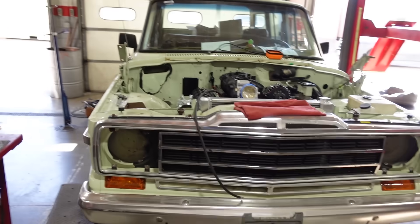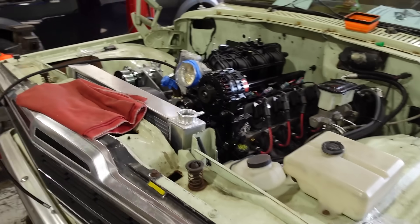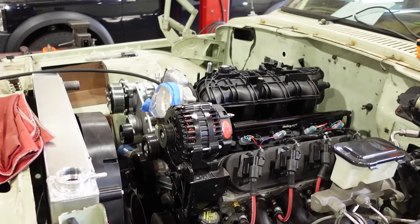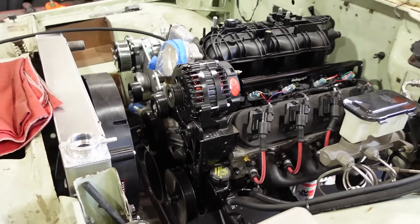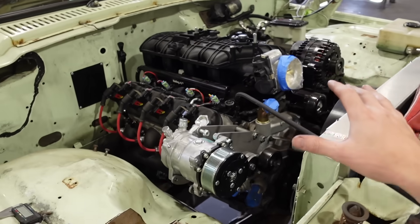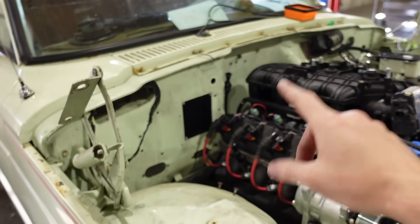We're going to be bouncing back and forth between custom builds and my own stuff from here on out, because I feel like that's the best use of my time. This is an '87 or '89 Grand Wagoneer — or maybe not Grand, I don't know if Grand is a trim package — anyway it's a Wagoneer. It's getting an LS swap; the customer supplied the engine. This is a 6-liter LQ4, mildly warmed over — a cam and a few other tweaks — fairly simple power plant. It's been installed under the hood for quite some time.